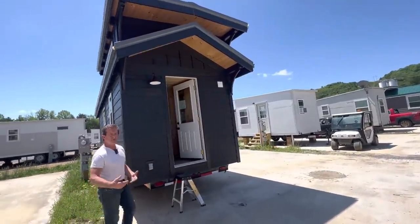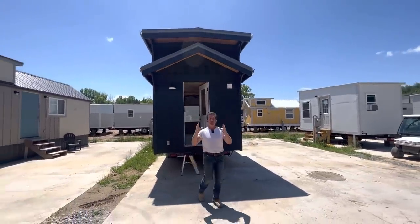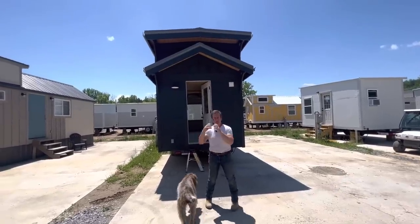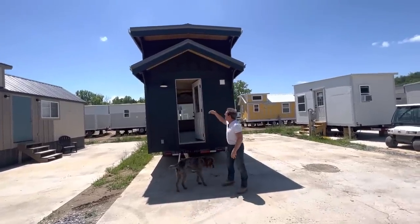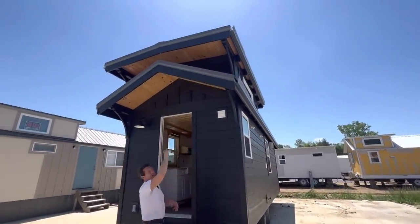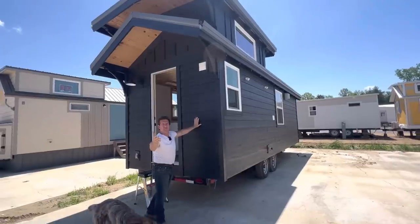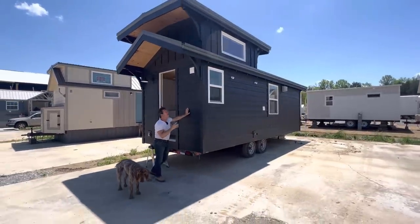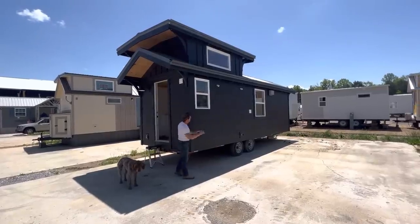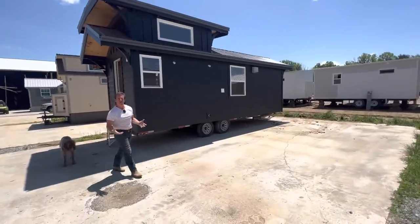My whole premise is to make it look like a small house — not a blocky tiny house on wheels. So I've put in this big sweeping overhang. You can see the stain grade polyurethane soffit, board and batten siding in a beautiful color — Amanda picked it out — with black trim. I call it black and black. The windows really pop.